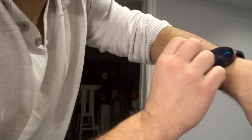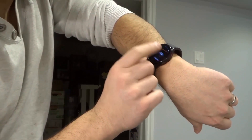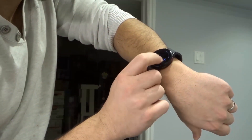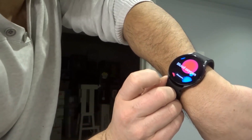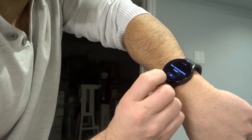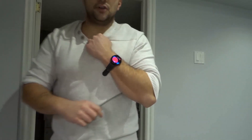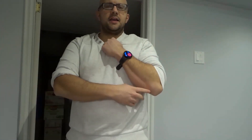I'm going to swipe to the blood oxygen tile since I had moved out of it. There we go — blood oxygen is right there. I'm going to tap measure. It's giving me the instructions again; I already read through them so I'm going to hit okay. It says stay still.